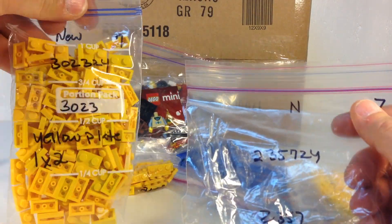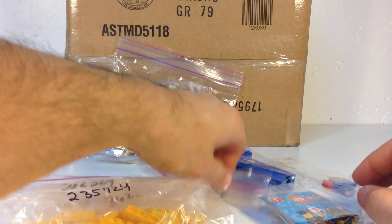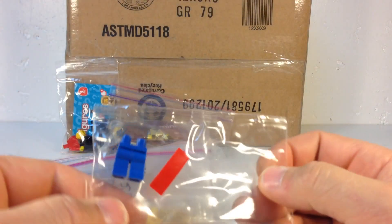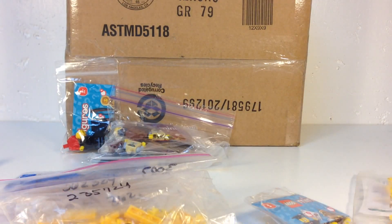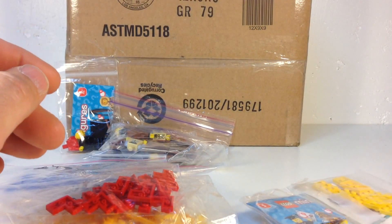These yellow corner plates are for one particular model, and I got those while I was there. The main things I needed are these blue hips, that curved piece, and I think some of these tiles as well.